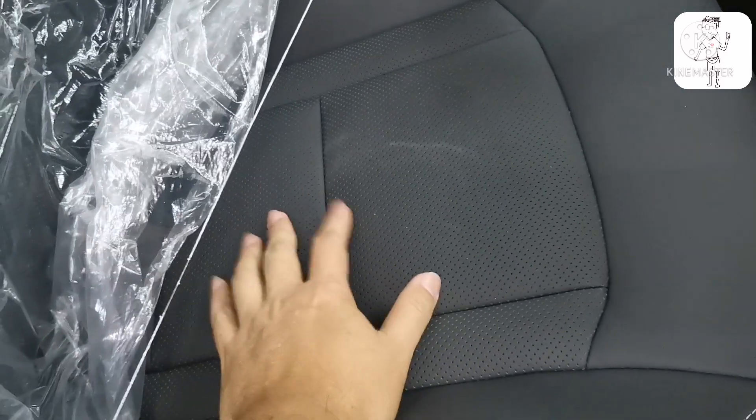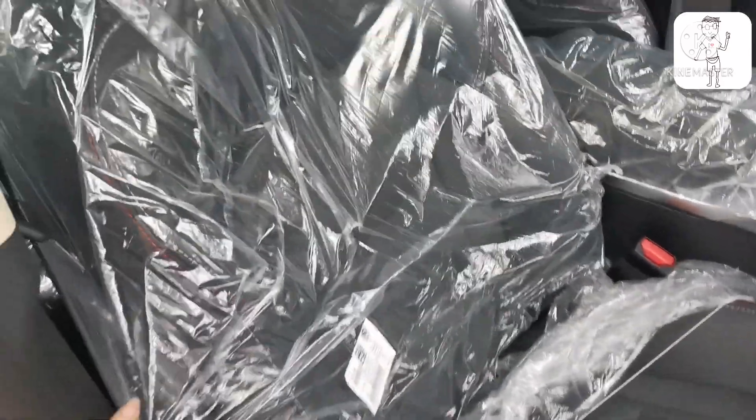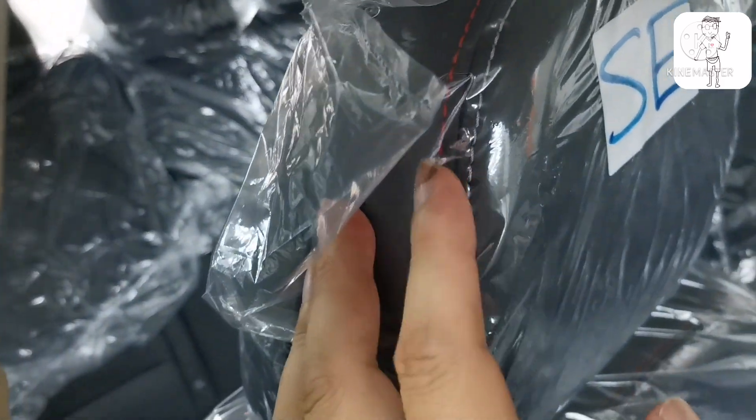There is seat ventilation, so air can flow through the perforated seat — great for Malaysians in the heat. This is the look of the front seat in the SE edition. You can see the red, grey stitching all present here.